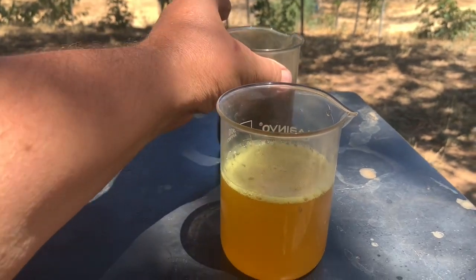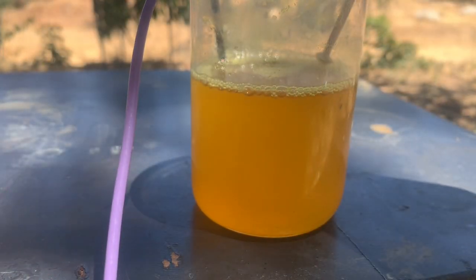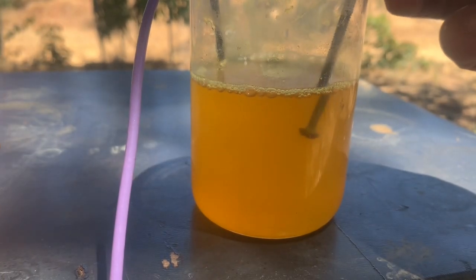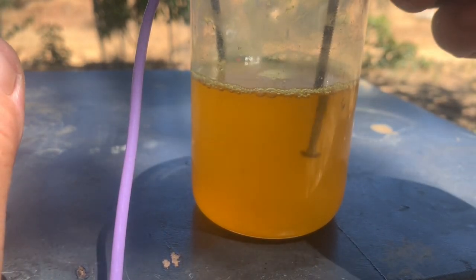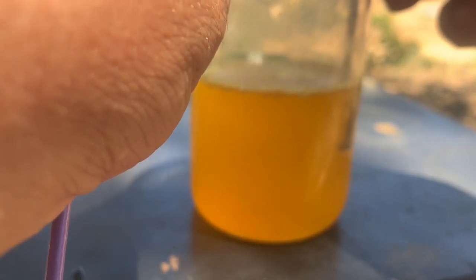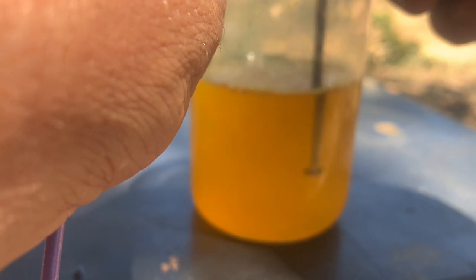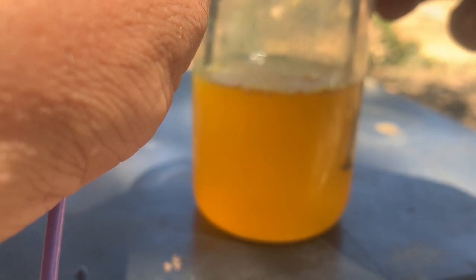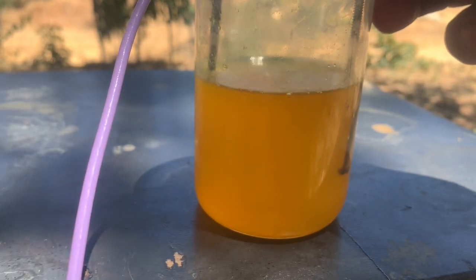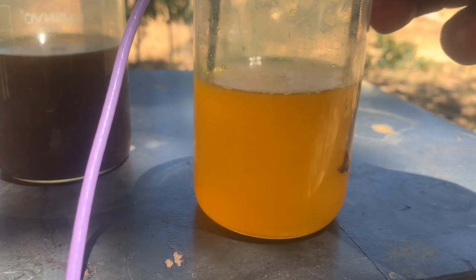This is a very little amount of gold - let's put it all in, turn it on, and see. No gold is falling - you can see when it's a very little amount, you don't see gold forming on the plus electrode. There is very little dust coming but that's a miserable amount of gold. You remember that first solution immediately became brown - here, nothing.